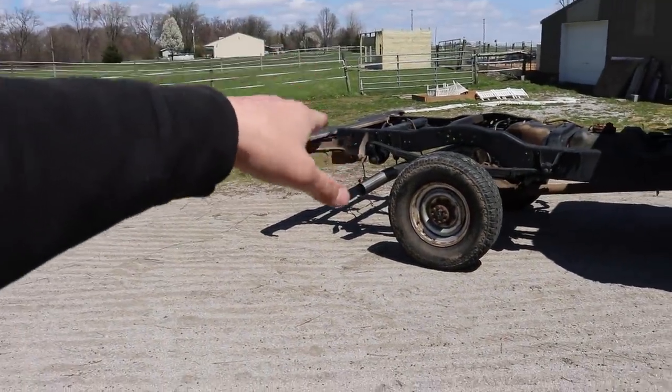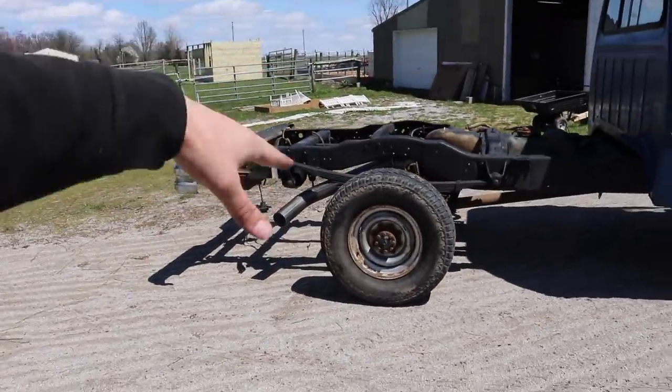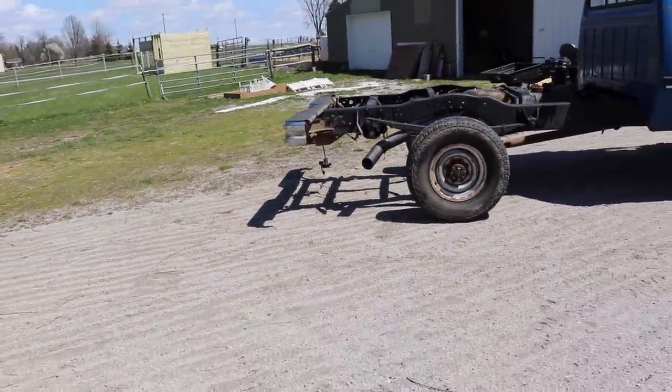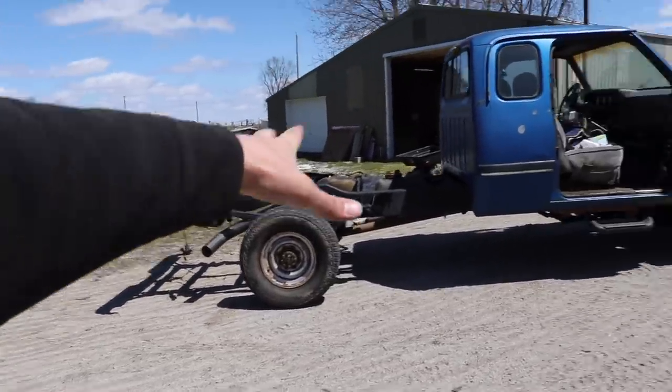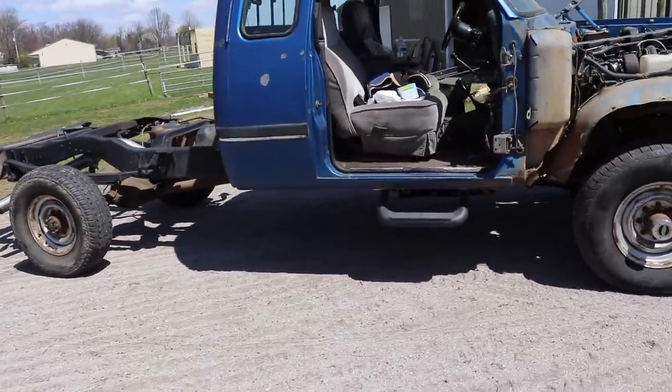I do have the exhaust aiming a little bit down right now, just because I want to make sure I know where the bedsides line up before permanently putting it in place. But everything is tightened up front to back, and I'm probably going to take it to an exhaust shop to have it all welded in spots.